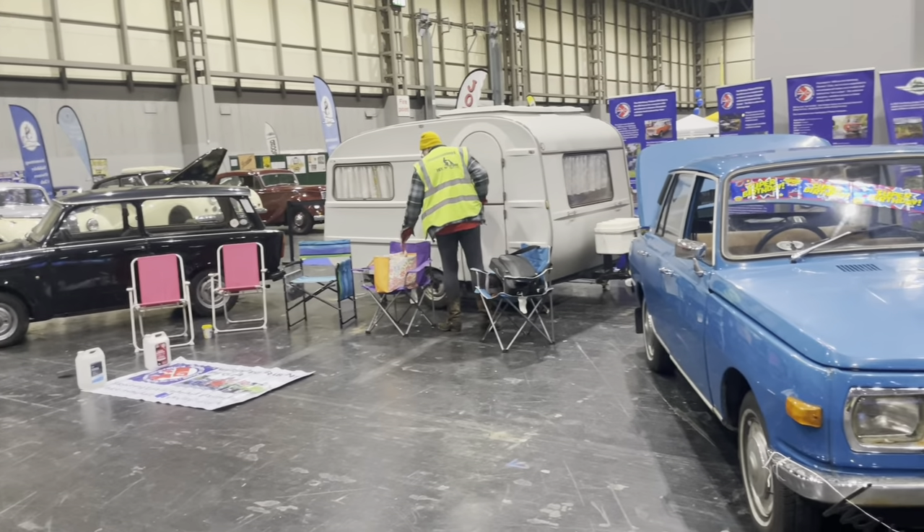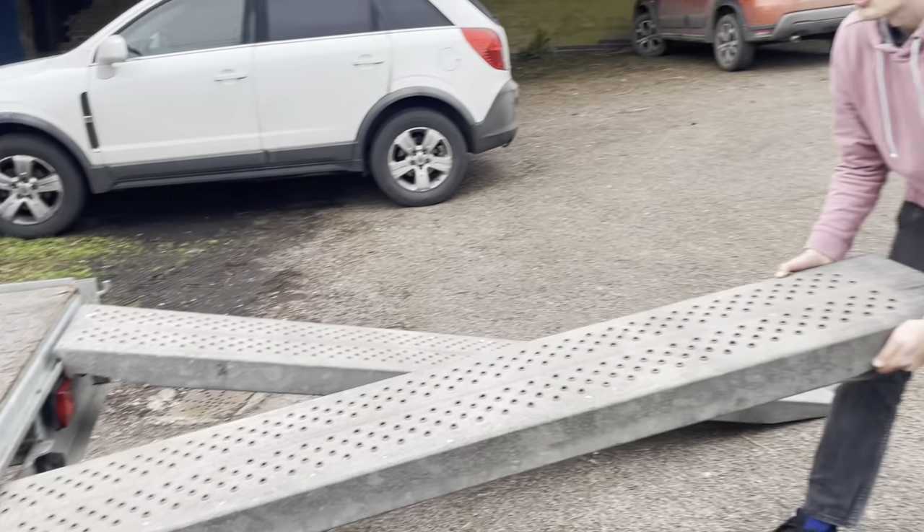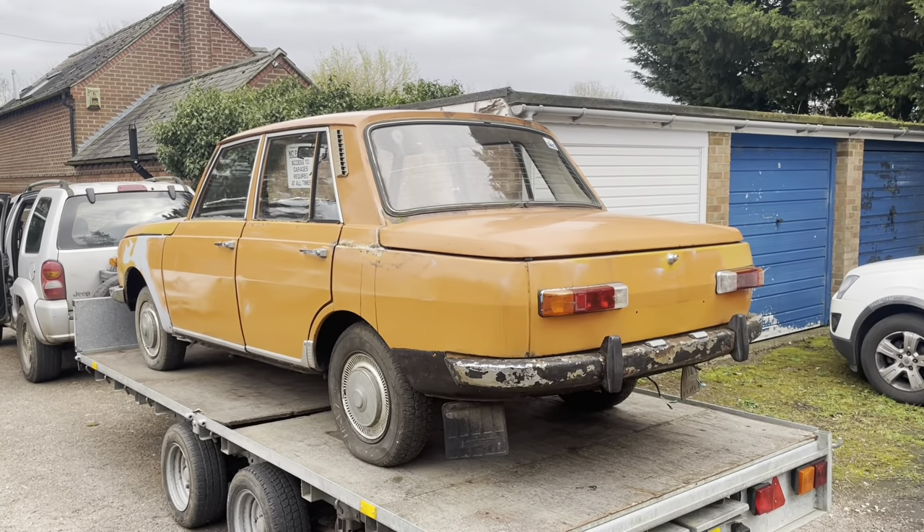We put the orange Wartburg on the stand and moved everything into place. At that point gates closed at 7, and there was no way we were going to get an hour to Loughborough and back again - it just wasn't going to happen. So unfortunately the orange Wartburg did not make it. The orange one actually got picked up on Saturday night and put in the trailer park.